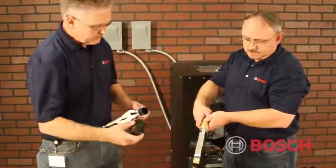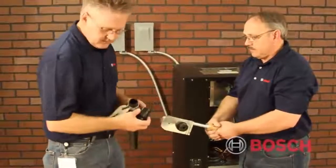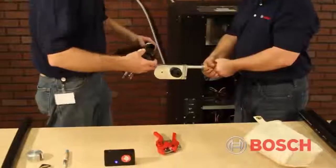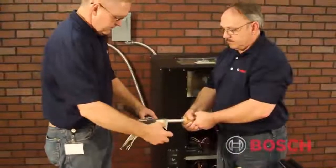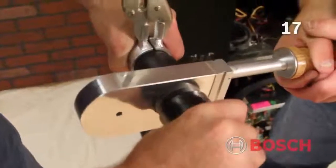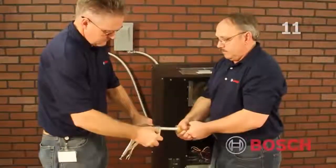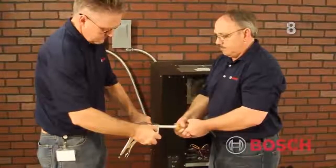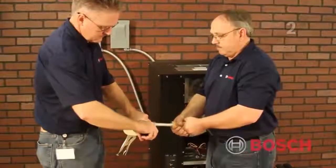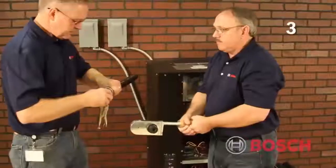We're going to hold this inch and a quarter on the tool for about 17 seconds. This is our timer. I've got three seconds to put it on.